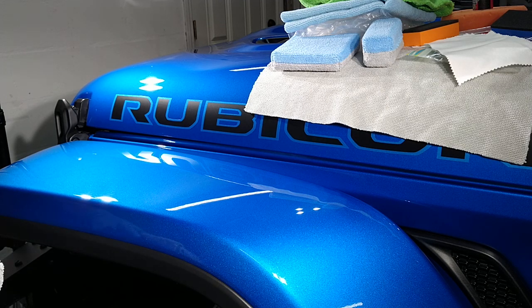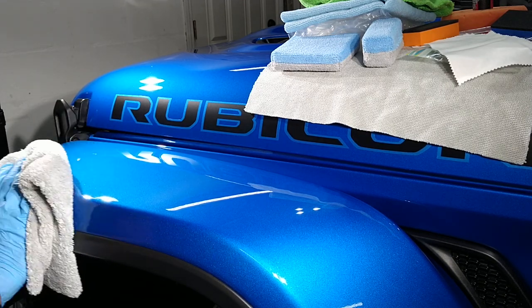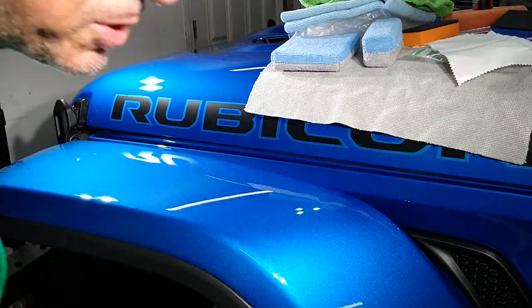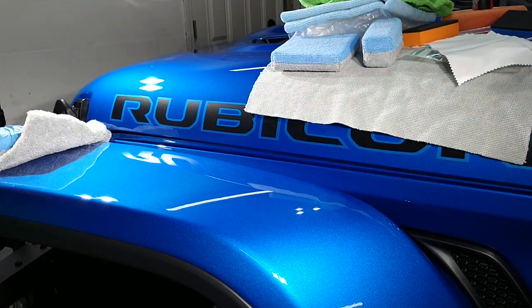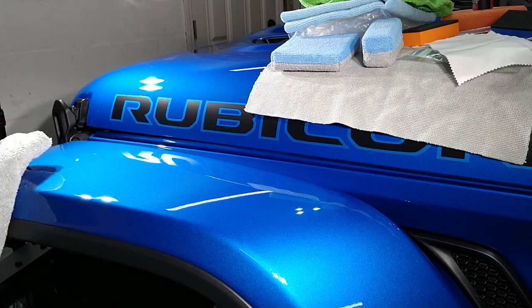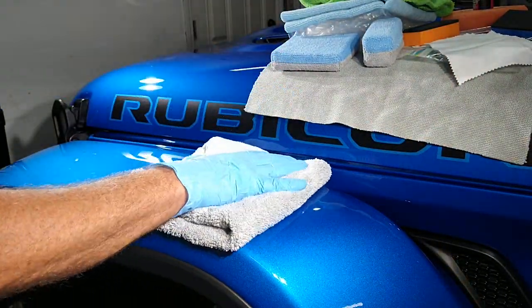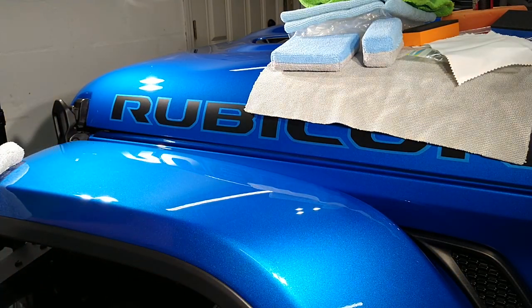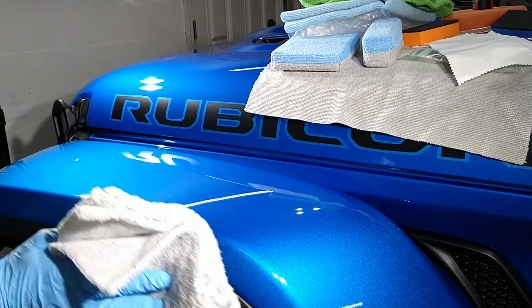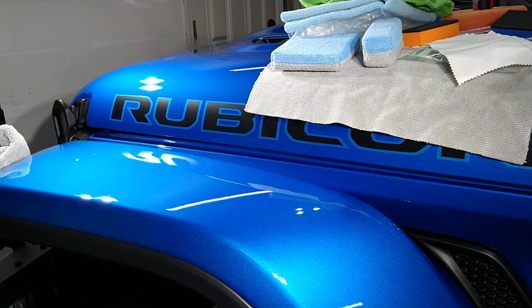A lot of times the dealership will just put your new car through their automatic car wash with brushes on it. They run cars through that all day long — getting those open corners back down in the tight places — and then maybe have their detailers finish the job. But a lot of these guys are young, inexperienced, and they don't pay them a lot. I've been doing this since '77 — the time and experience they put in matters.